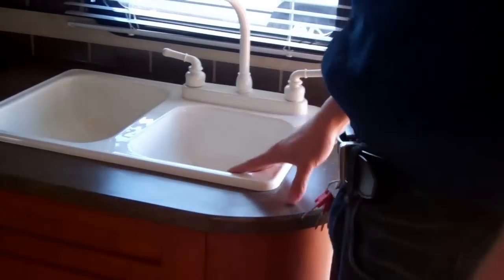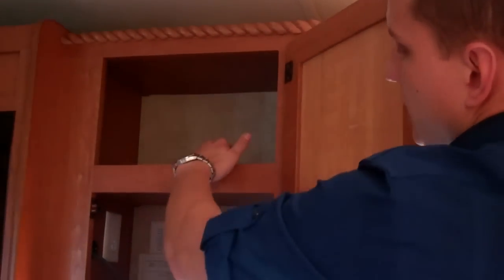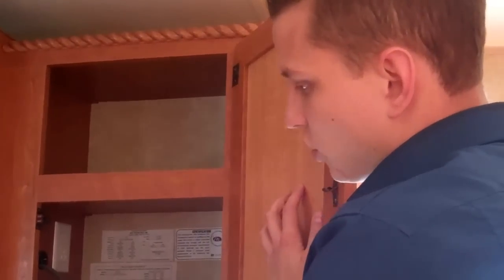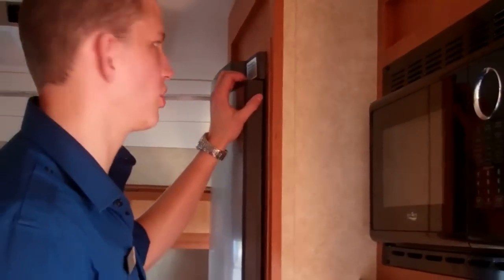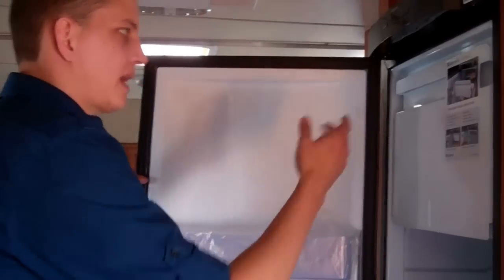In the kitchen here you have a two-compartment sink — a very nice setup. Lots of storage here as well. They actually have lips on the cabinets here so nothing's going to fall out while you're driving and knock the doors open and make a mess. Two-burner stove top with a hood fan and a microwave as well. Compartments underneath offer lots of storage. There's also a nice-size refrigerator with a freezer box.